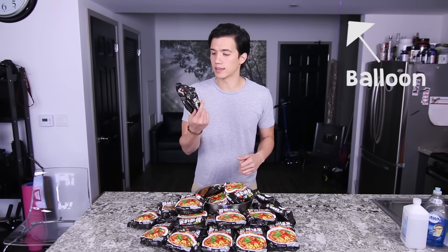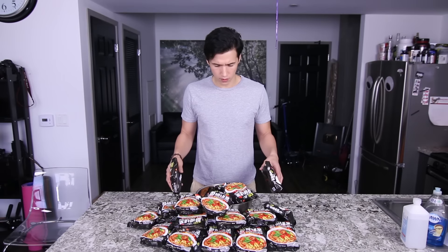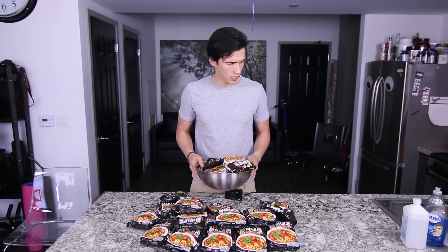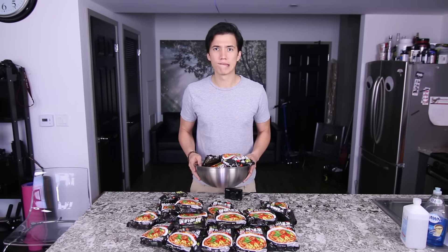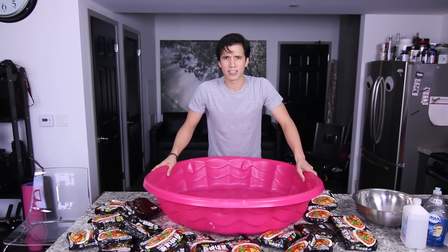Just in case you guys haven't heard of it, these apparently are the hottest ramen noodles out there today. And today, I'm not only making one thing of noodles — I'm actually making 30. But I don't think this will fit in my bowl, so I'll use a kiddie-sized pool.